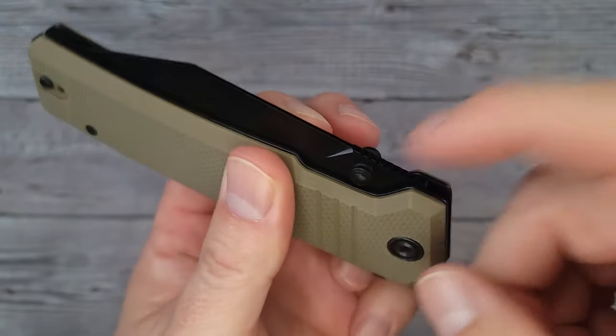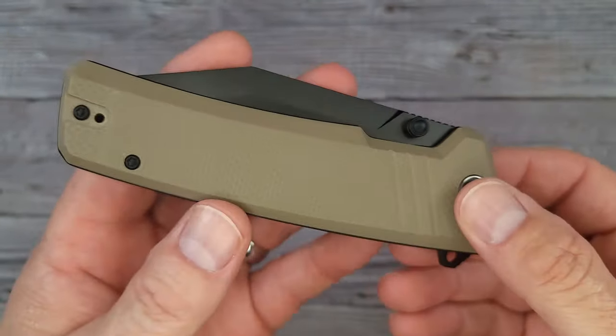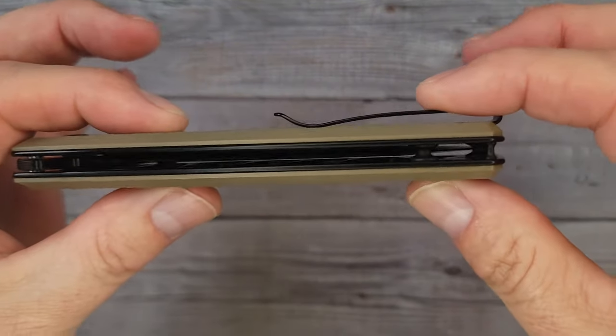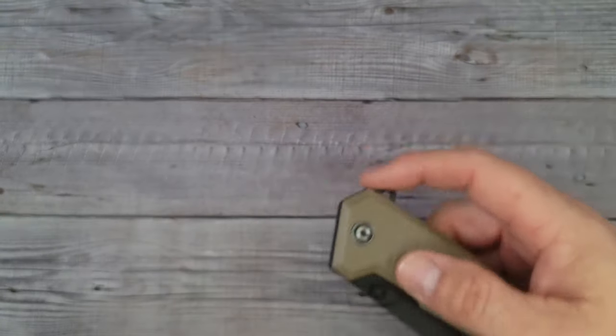It has T8 hardware, which is amazing. And if you look back here, there's no back spacer. Are you ready to see this blade?